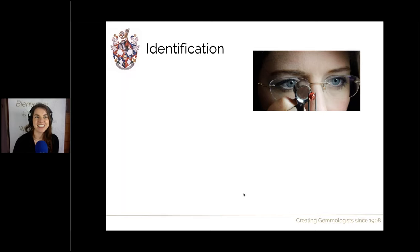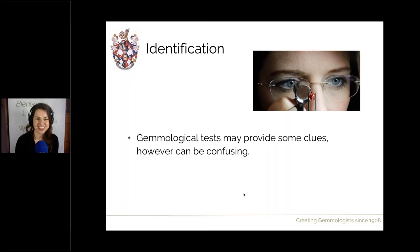Now let's move on to identification. With gemological testing, we can test these gems, however it often doesn't clearly indicate this treatment. Because we're dealing with a product made up of two different materials, we may get confusing mixed results. Although testing may provide some clues, it can be confusing. The good news is that this gem can very easily be identified by eye. We're going to look through observations and I have some great pictures lined up.